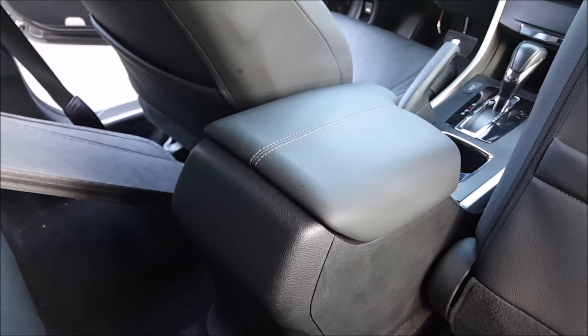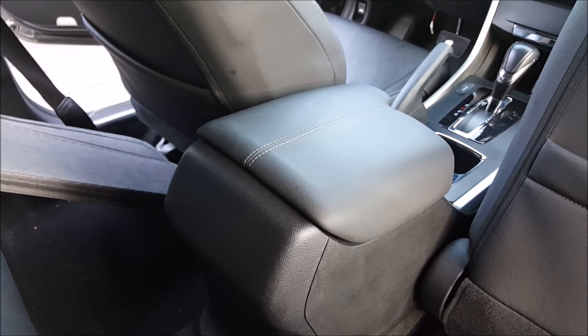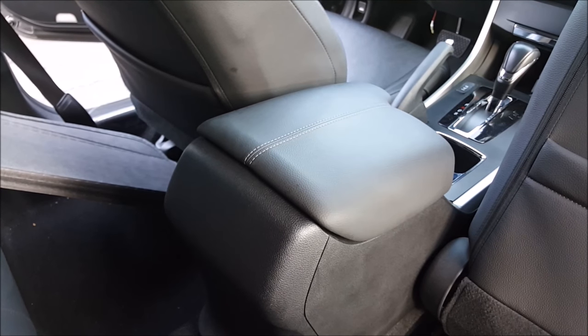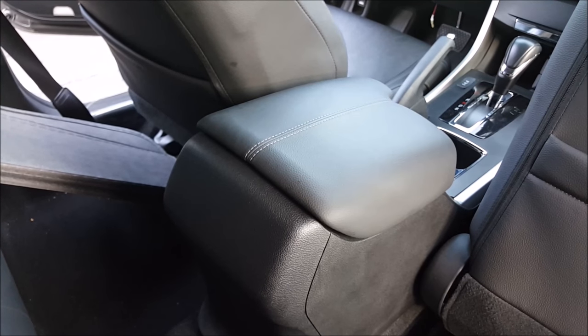Alright, so that was the procedure on how to change this lid on your 9th gen Honda Accord. This procedure is exactly the same between the two-door and the four-door. If you have any questions please leave them in the comments below.